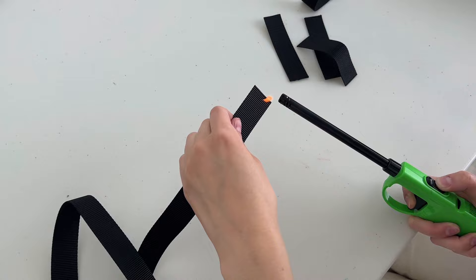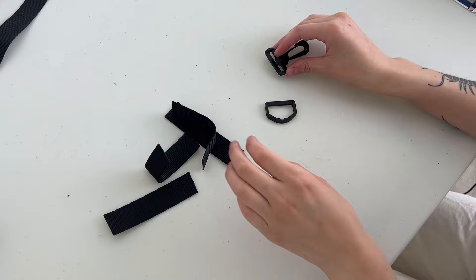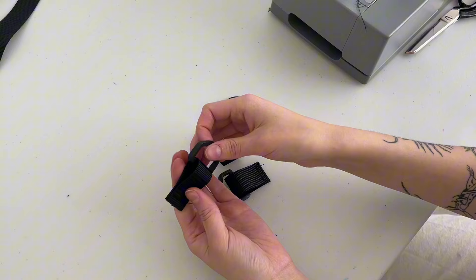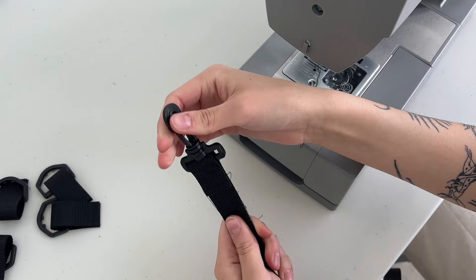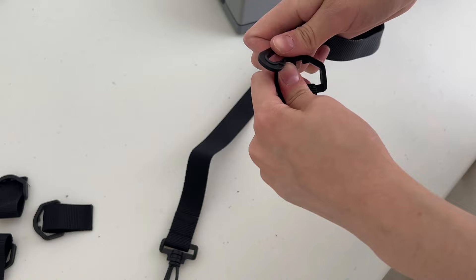Next are the straps. I have four short straps that are four inches long and two long straps that are 18 inches. I'm unpacking my swivel clips — I bought four, each comes with a D-ring. I put the short straps around the D-ring and sew over the very end so it doesn't unravel. Then I take the swivel clip and fold it over the end and sew over that folded end. You want a clip on the end of both long straps.